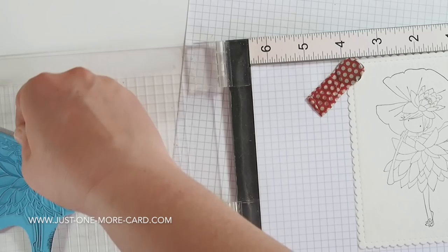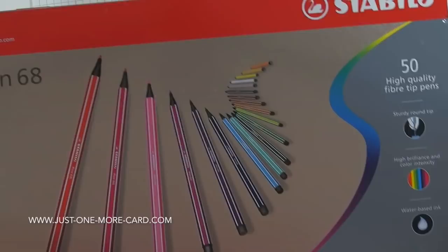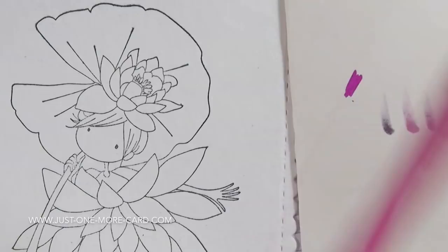I'm stamping it onto watercolor paper. I'm using My Favorite Things Licorice hybrid ink, which works well with watercolors, Copics, and other mediums. For the main part of the coloring, I'm going to be using my Stabilo water-based markers. They are basically the same as distress markers or your Zig Clean Color markers, etc.